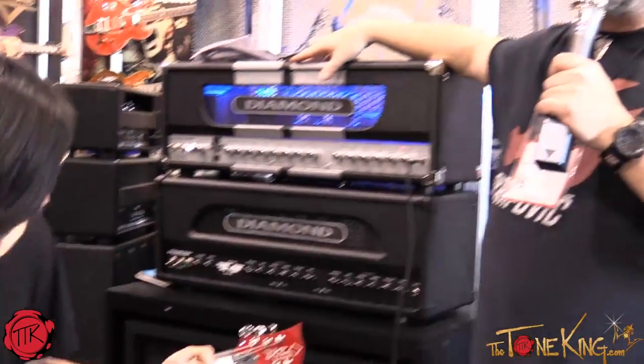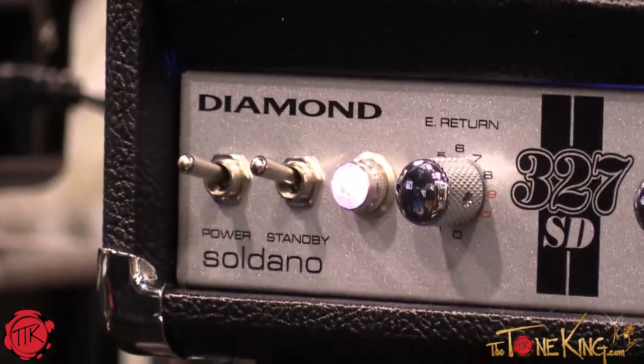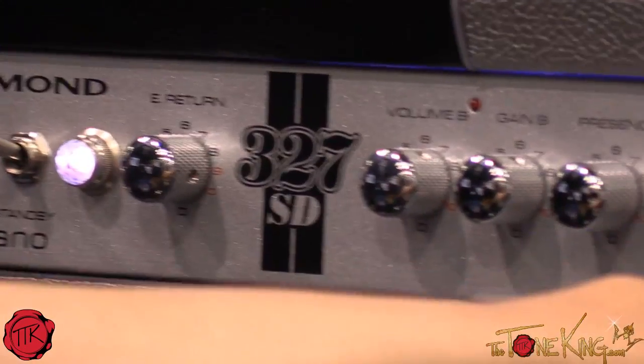As you guys know, I recently did an amplifier with Mike Saldano, and this is it — the 327SD, co-designed by us and Mike Saldano. It's a departure from what we usually do, and it's a departure from what Mike usually does too.